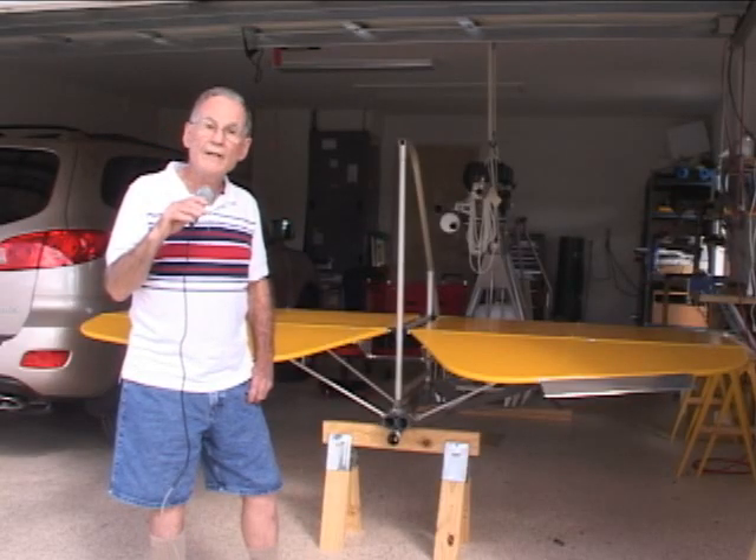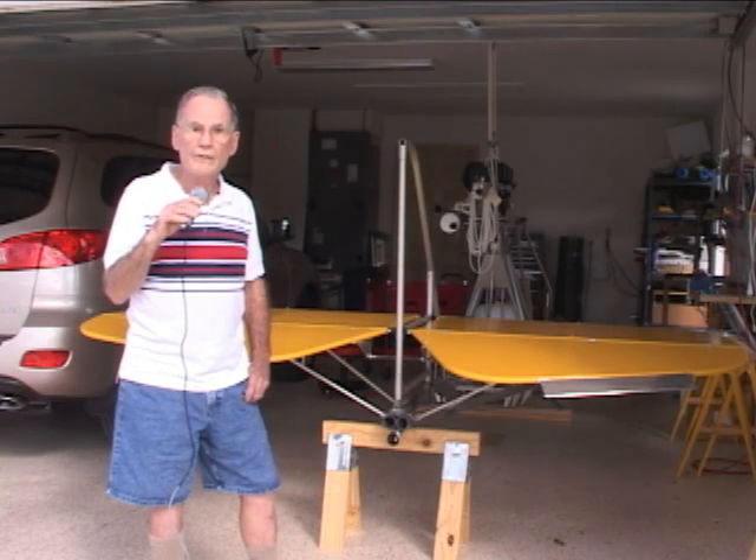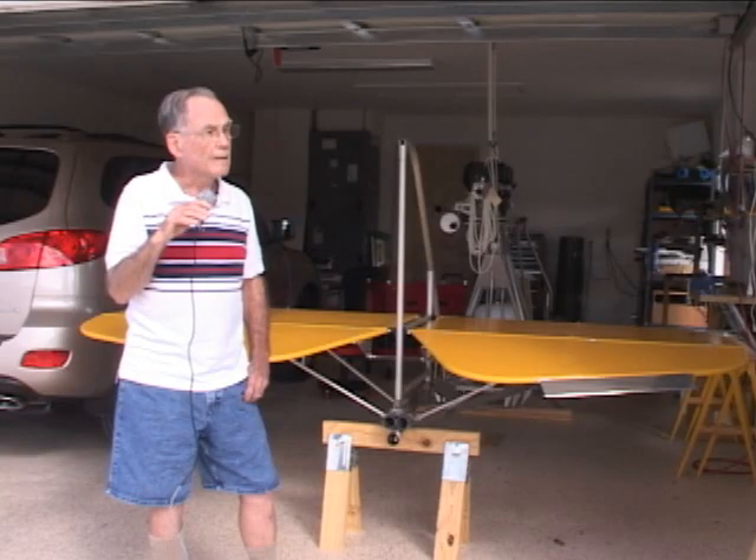Hi guys, I'm Fred Brown. I'm 82 years old. I have so much free time that I figured I needed something to do in my later years.